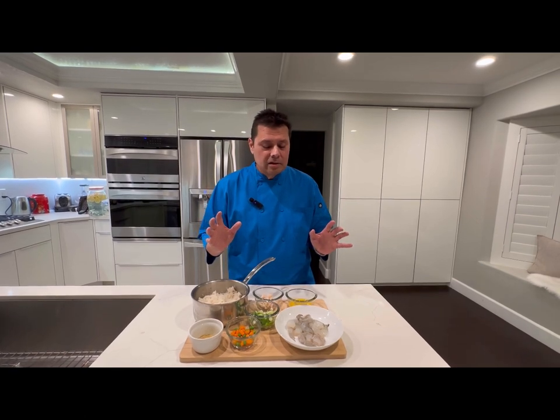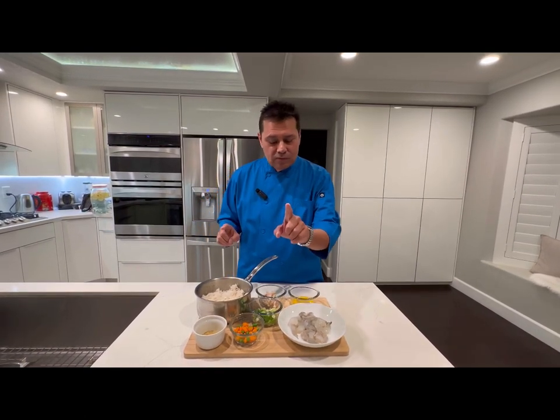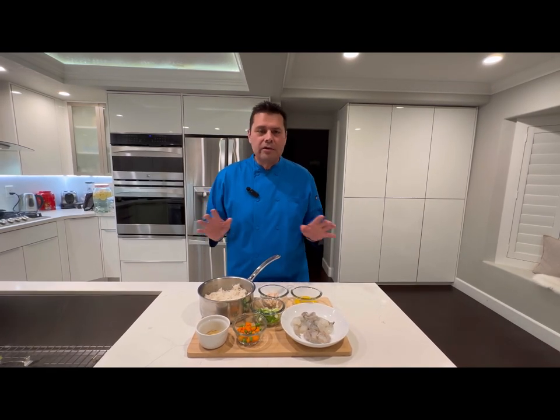Welcome to Cooking with Hector Z. Today we're gonna make Chinese fried rice. I'm gonna make a house fried rice for you with ingredients that you have right in your own kitchen.